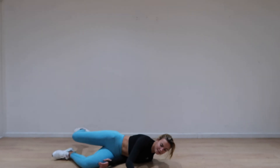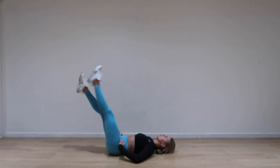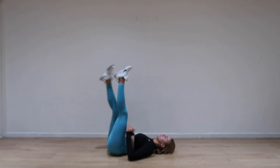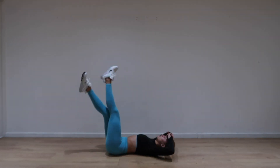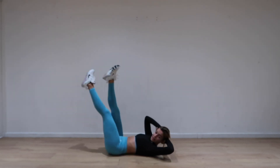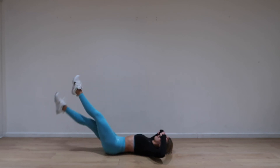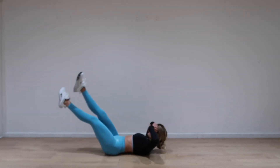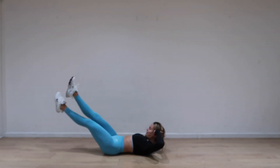Straight in — scissors! Here we go, cut them down: scissor, scissor, scissor, scissor. Up and down — don't take it so low if your back's going off. Keep it going. If you're struggling, don't worry — I'm struggling too. Absolute killer. Ten minutes — you think it's going to be easy? Absolutely not. But it's good for us. This is definitely the most intense one I've filmed, and it's only day two. Four, three, two, one!